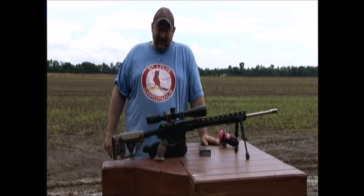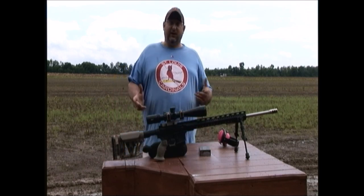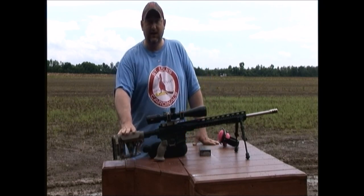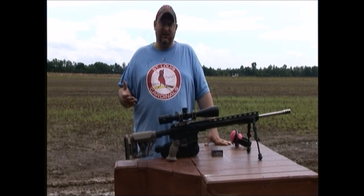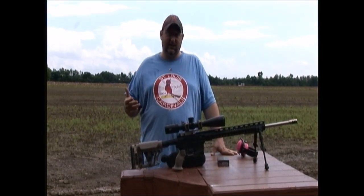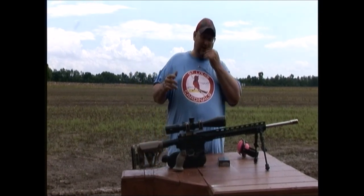It's an Anderson Manufacturing lower. We bought it as a strip lower and pieced it together. Geissele parts kit, Timney two-stage target trigger. I went with a Luth-AR chubby girl hand grip and a Luth-AR MB3 stock on it. This thing's fully adjustable — goes anywhere you could ever imagine. It's pretty comfortable. I've got it set pretty conservative but it fits me that way. The comb is adjustable, the cheek, everything moves any direction you can imagine. It's six-way axis adjustable.